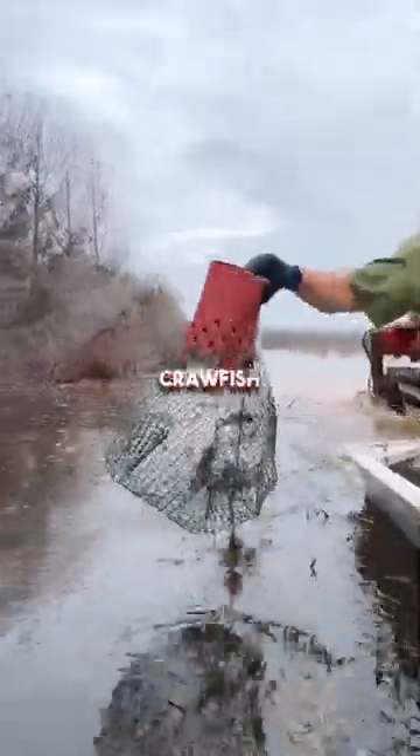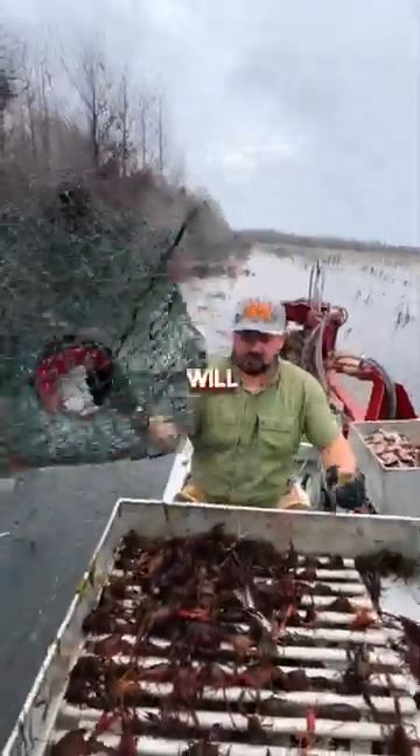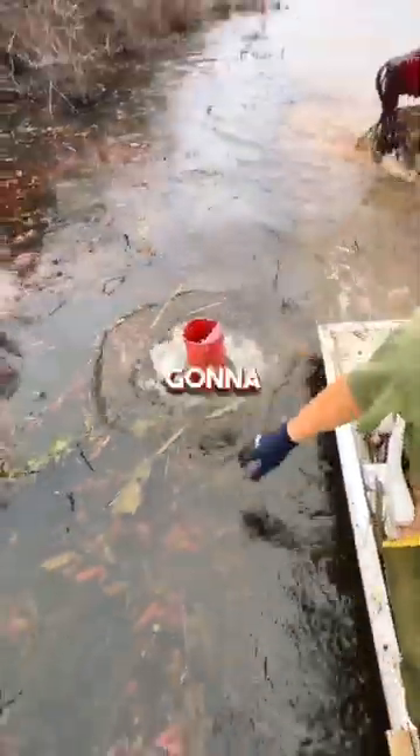Right now, the water temperature is very cold. Crawfish aren't real active. We normally would be using pogey. Couldn't find any, so we're going to use some shad.